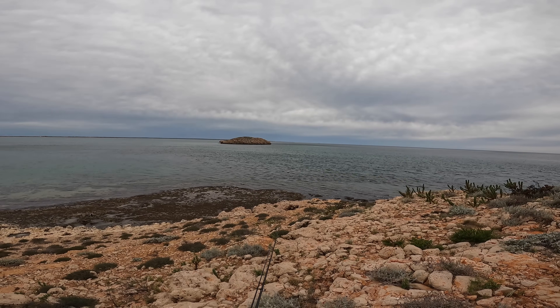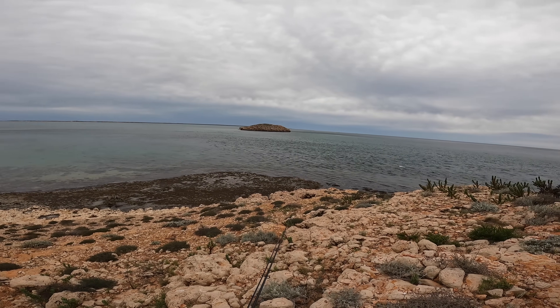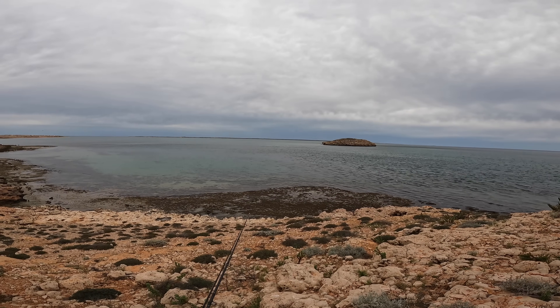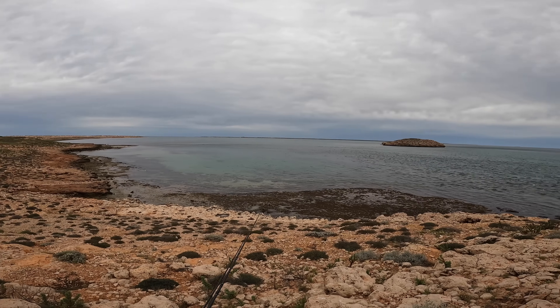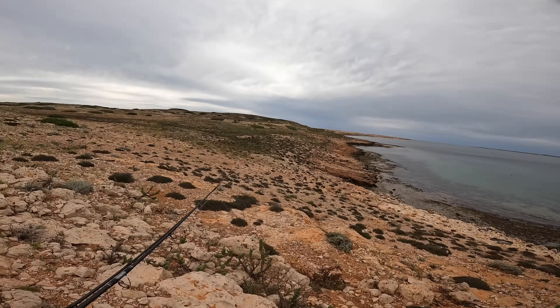That there, with all that current, looks really good. Really, really good. So let's get down there, cast some lures around and see if I can pull something out of there, because that looks super fishy. So does that point up there as well. It's not wasting any more time — I'm going to get down there while I'm on the low tide and go and cast some lures at it. Let's do it.